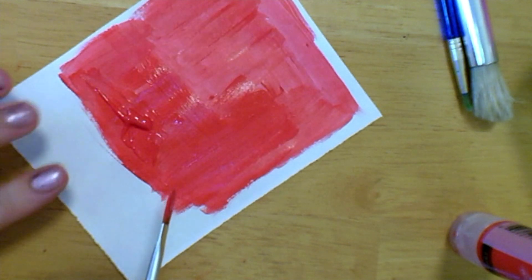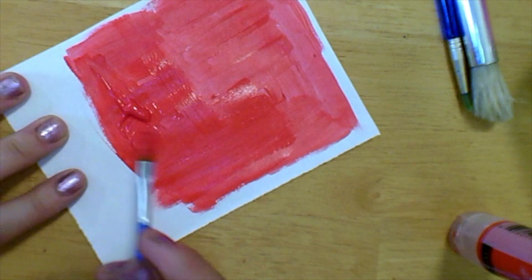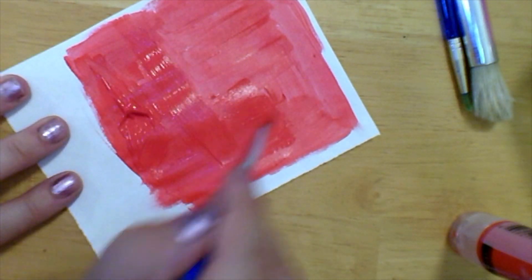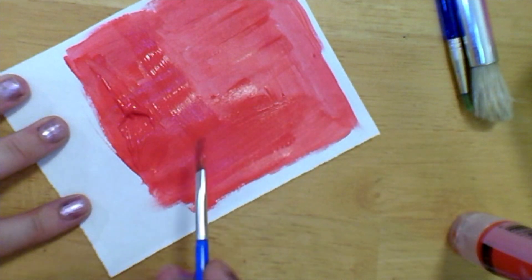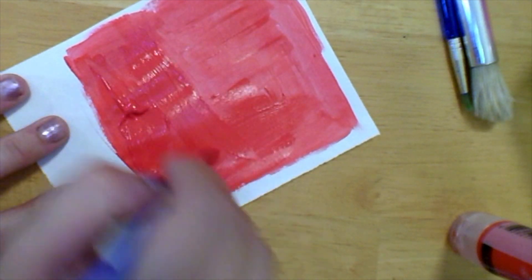When you paint, hold the bottom of your paper with your fingers, and when you're painting you want to always pull the paint — paint from side to side or top to bottom. Like that. Pretend like your brush is a tiny rake or a broom that's sweeping the page.